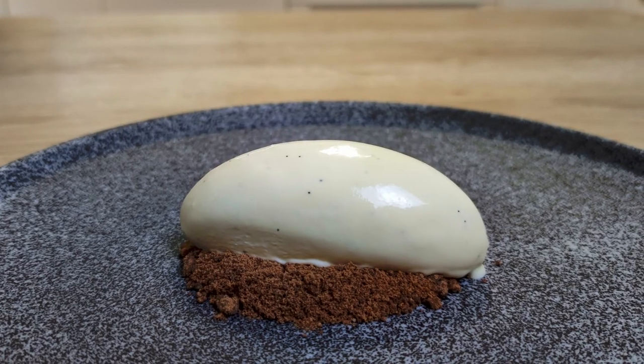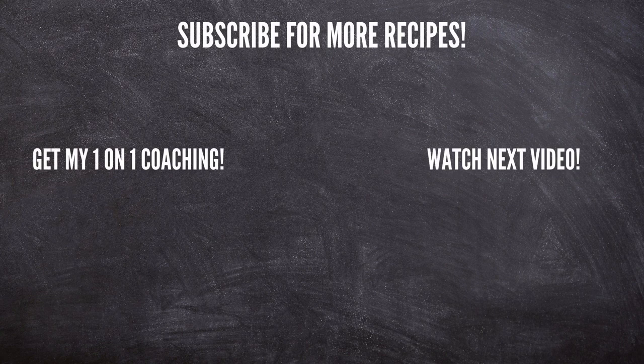Now you know how to make delicious white chocolate ice cream at home. If you like this recipe don't forget to give a thumbs up, and stay tuned for Sunday when I'm gonna show how you can use it in a fine dining recipe. That's everything for today, and I'll see you next time.